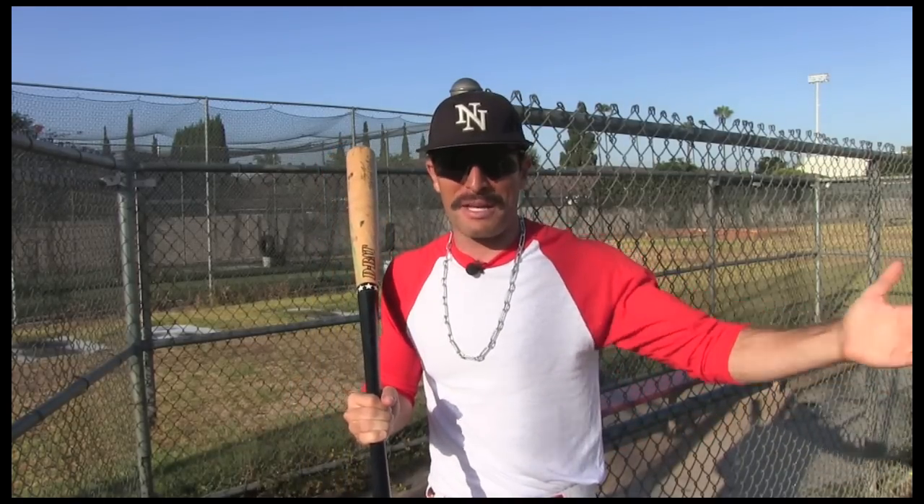Then you see this guy wearing all this gear and he's still jumping away from the inside pitch. Come on, man, what are you wearing that gear for? Let it hit you. You're soft, man.